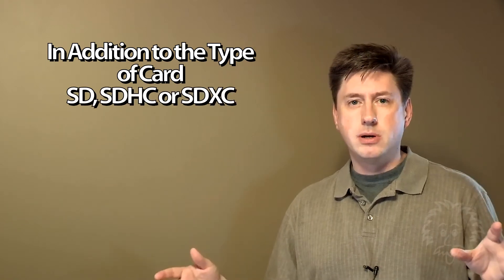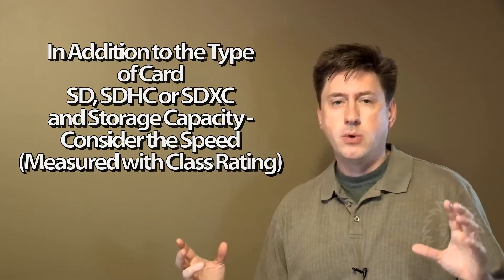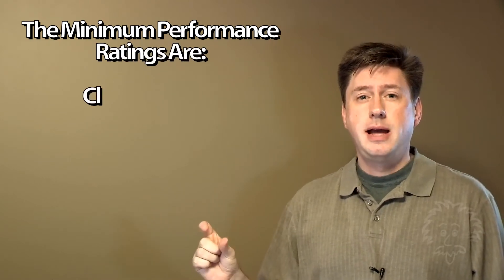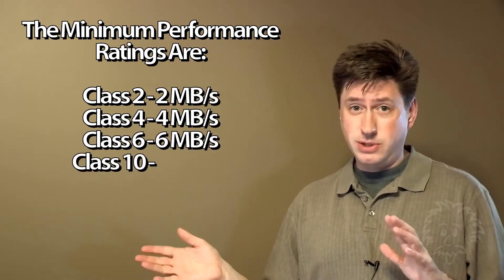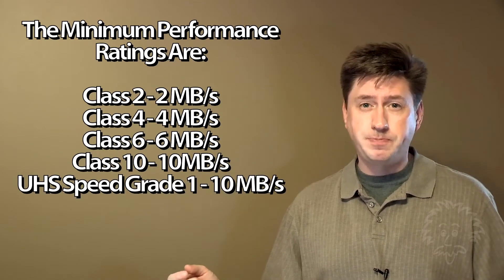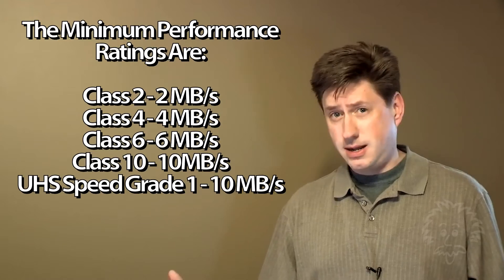The cards have a class rating — you'll see a little C with a number on the inside. The capacity is the storage, like 16 or 32 gigabyte, but the class rating ties back to the speed. Class 2 means a minimum transfer rate of 2 megabytes per second, class 4 is 4 megabytes per second, class 6 is 6 megabytes per second, and class 10 is a minimum of 10 megabytes per second.